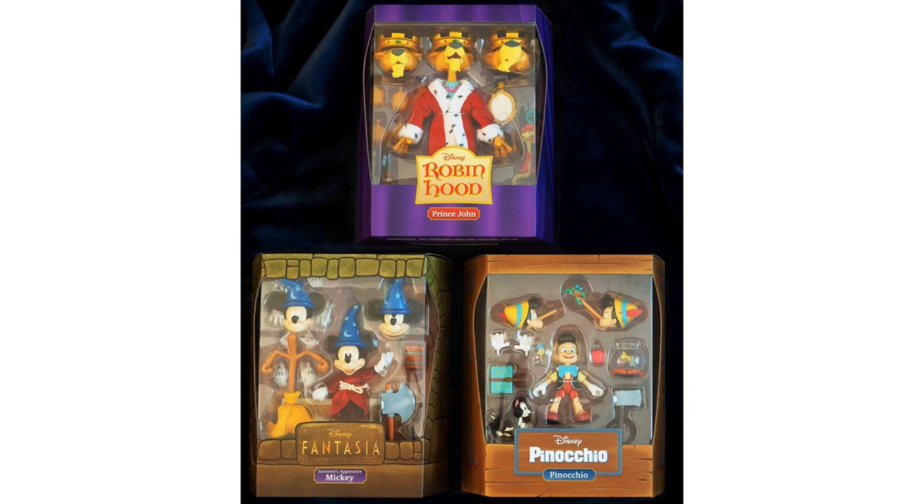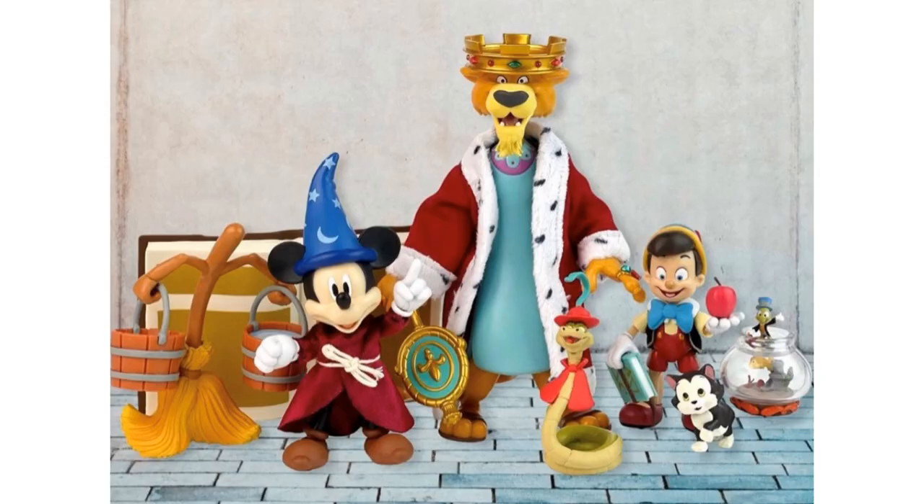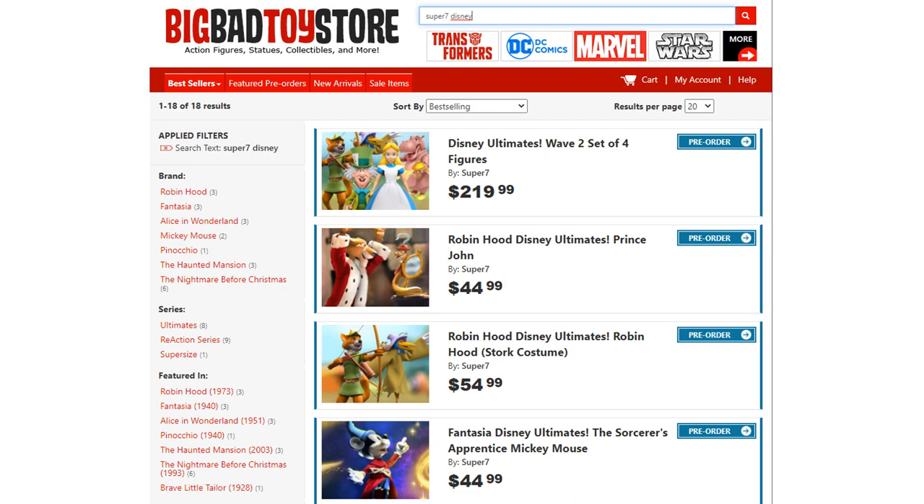They have finally landed in the United States. Here are pictures of them in package for Wave 1 — instead of just the renderings. There are three figures: Prince John, Sorcerer's Apprentice Mickey, and Pinocchio in package. Beautiful — there are your slip covers coming off. Here they are outside of package — such a cool set of figures. Get on over to Big Bad Toy Store (link in the description) and get your pre-orders in for these three waves of Super 7 Ultimates Disney characters.